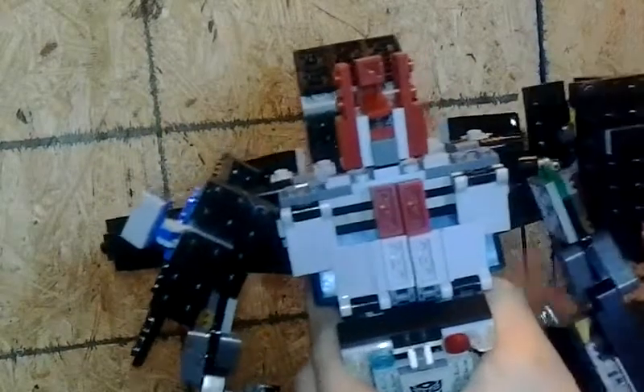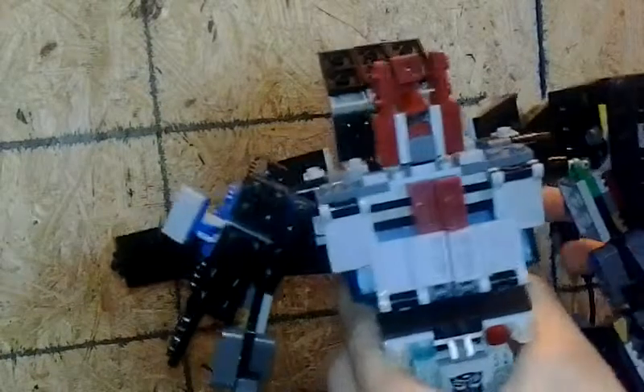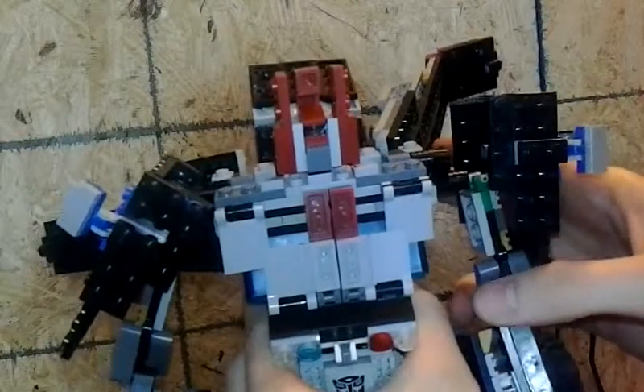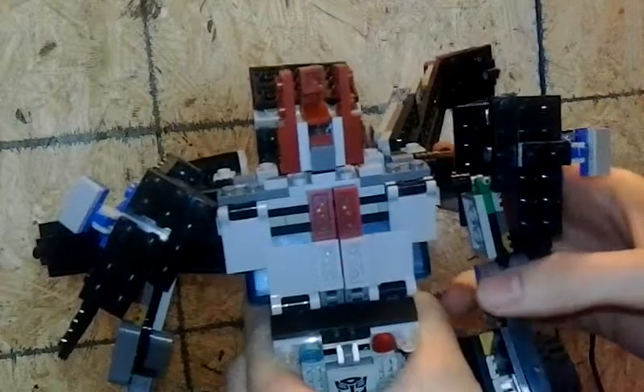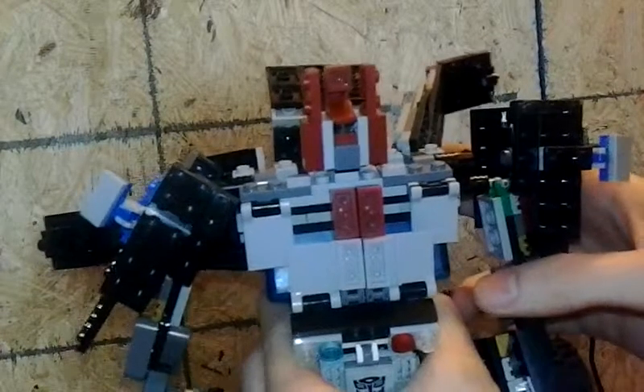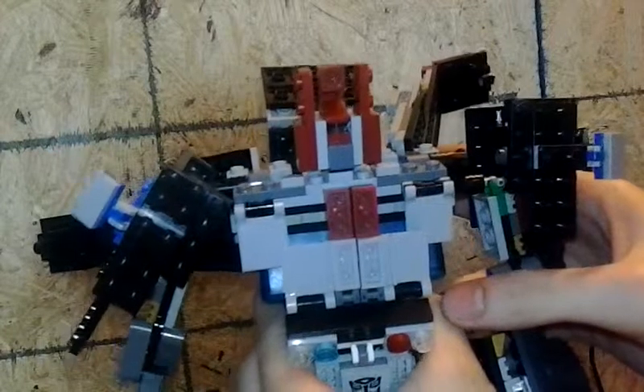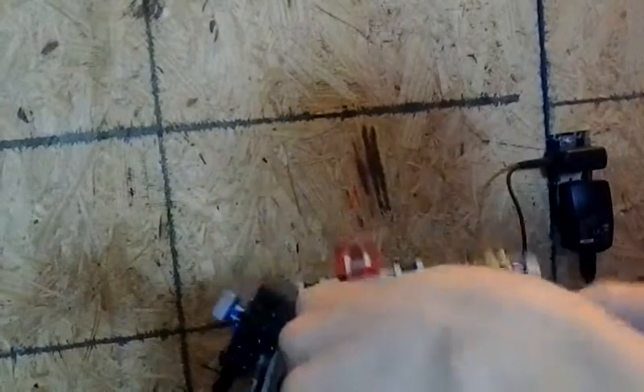If you can find one longer, put it in the comments because I want to see it. Tell me what you think — please comment, please subscribe, leave a thumbs up, because this guy took me forever — over two months to make him. That's the longest I've ever took to build something. So I'm going to place him down so I can talk. This is how big he is.